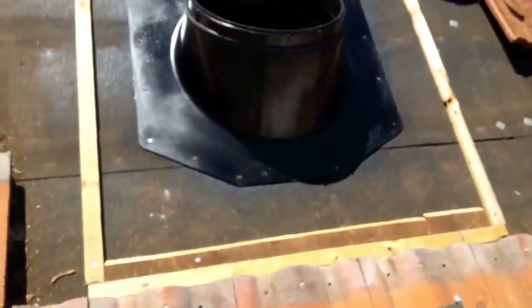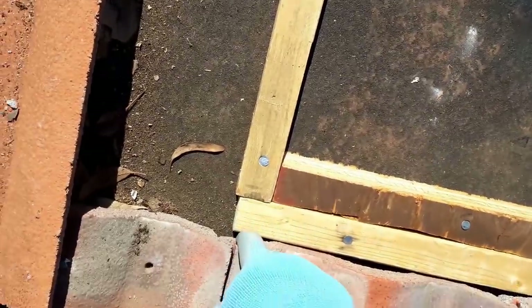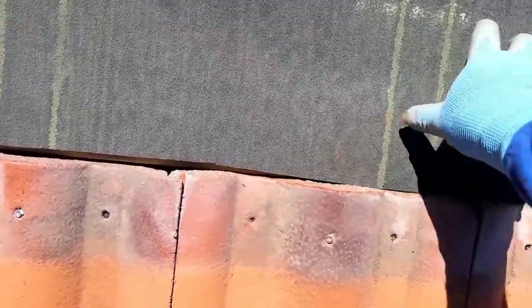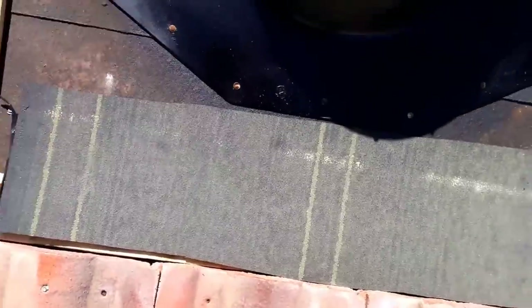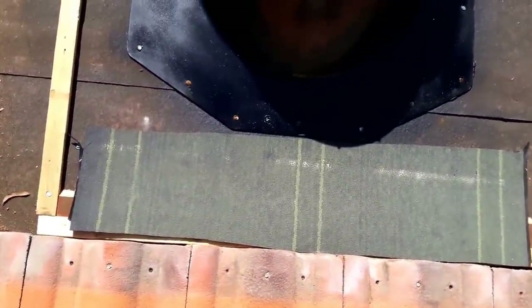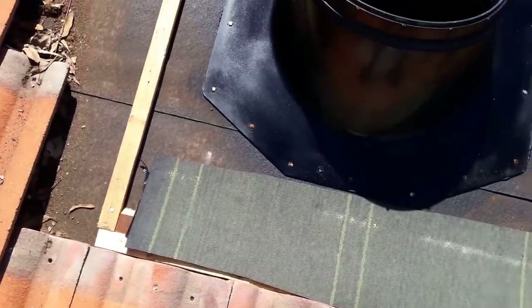Step number two: you're gonna make a little frame, but make sure your little boards are going up so they end up riding a little on top of the tile on the left. They fit underneath the tile here so they're gonna be hidden. And then if you want to make sure your peel-and-stick is gonna adhere to the wood, apply a little piece of peel-and-stick underlayment, and that's gonna make sure your underlayment fits perfect.